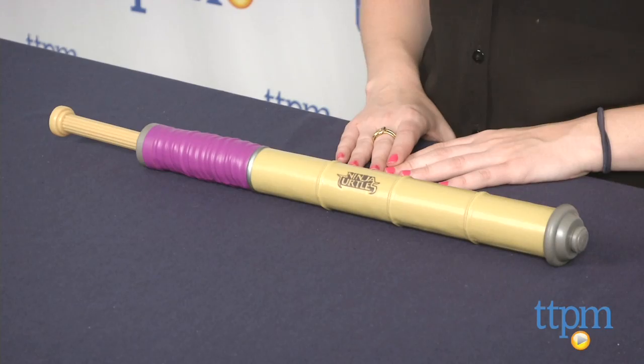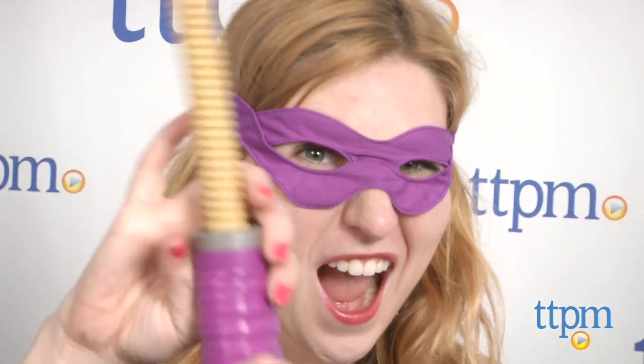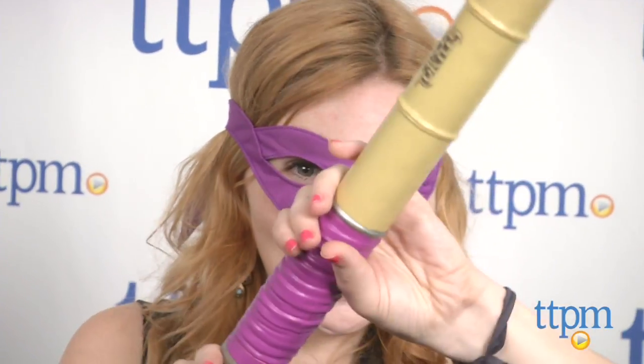Hi, this is Jen from TTPM and I'm here with the Ninja Turtles Donatello Ninja Combat Gear from Playmates Toys. Now kids can get their hands on their very own Bow Staff and Purple Bandana to transform into one of their favorite crime-fighting turtles from the new Turtles movie.